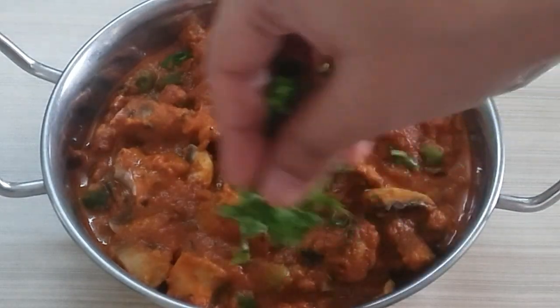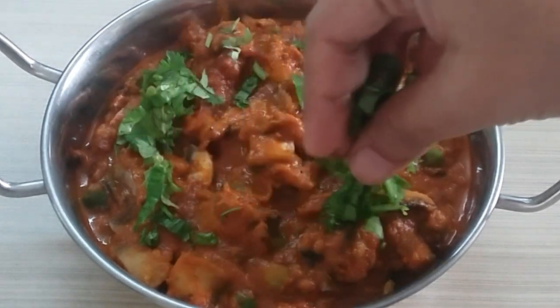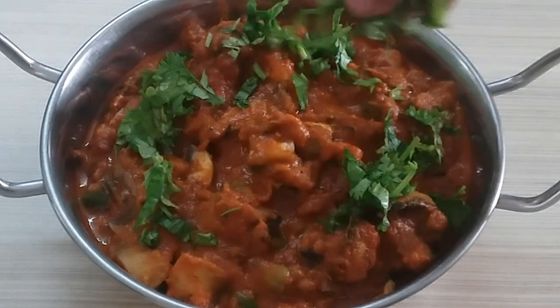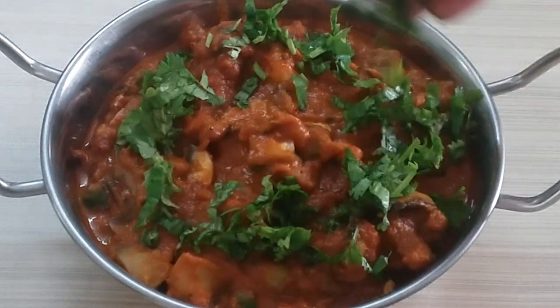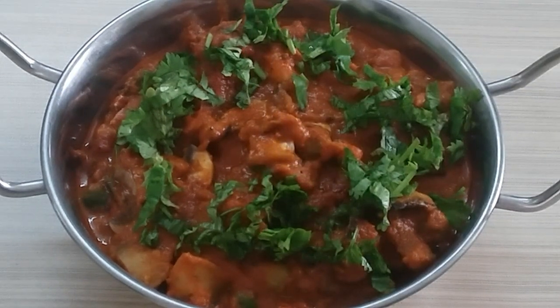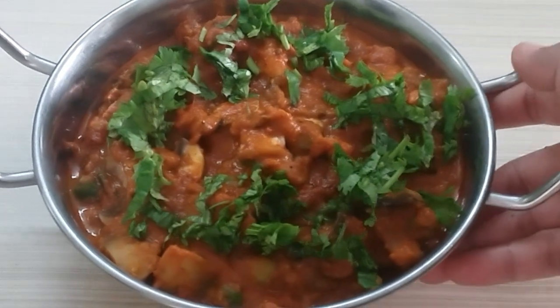We will mix it with a little garlic. So friends, do try this recipe — it's very healthy, very nice, and a very quick recipe. Do let me know how it turned out and write your suggestions in the comment section. Don't forget. You will make it. Until then, stay blessed, happy cooking, and bye-bye from me.